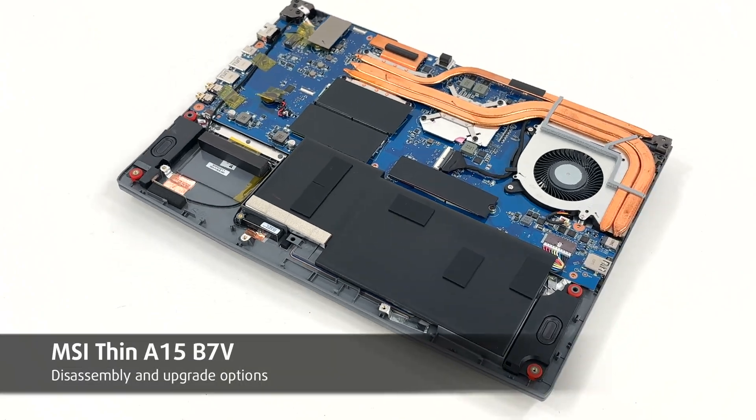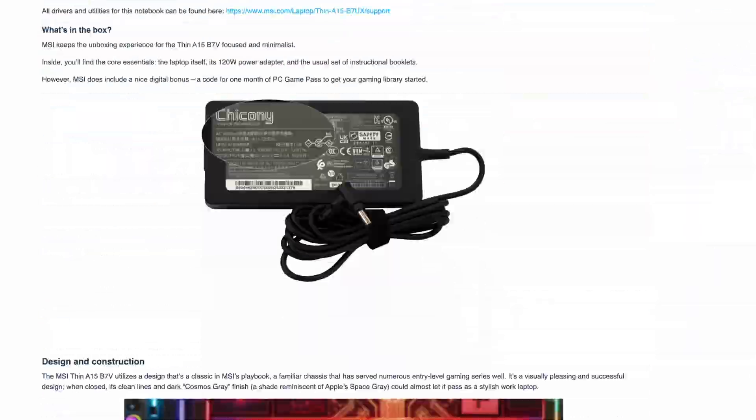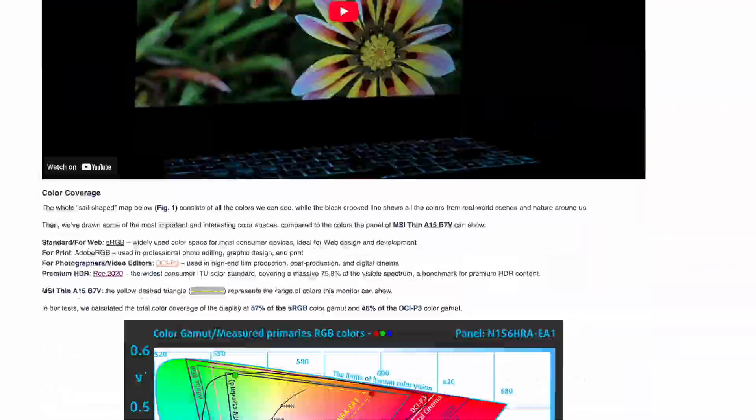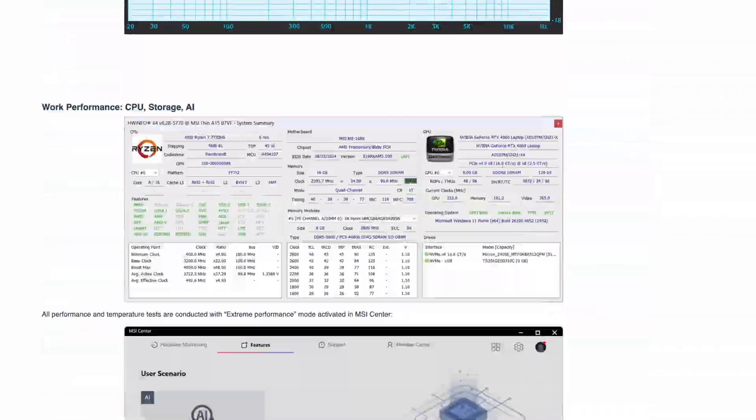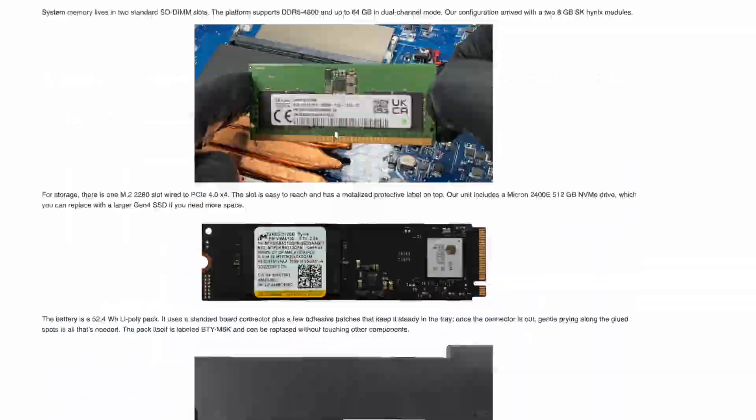Hey everyone! Today we're opening the MSI Thin A15B7V. For reliability, display quality, full benchmarks and more lab data, check the detailed review on LaptopMedia.com. The link is below the video. Let's dive in.